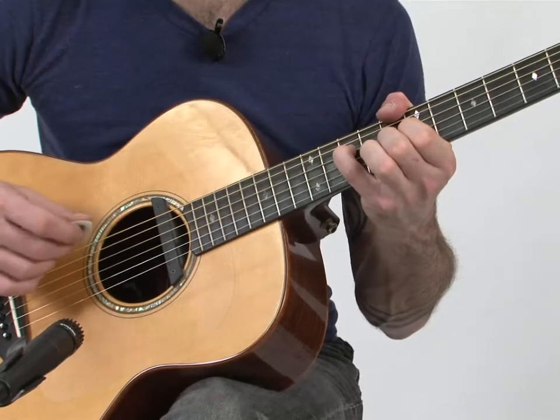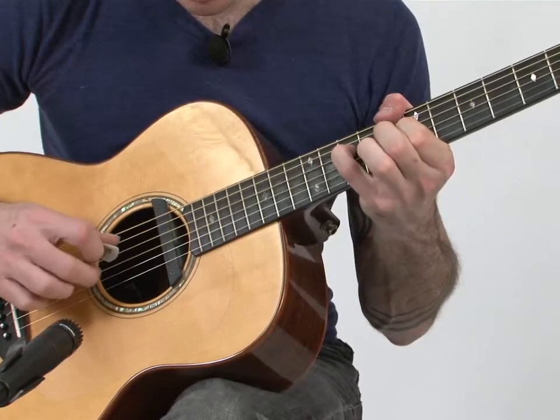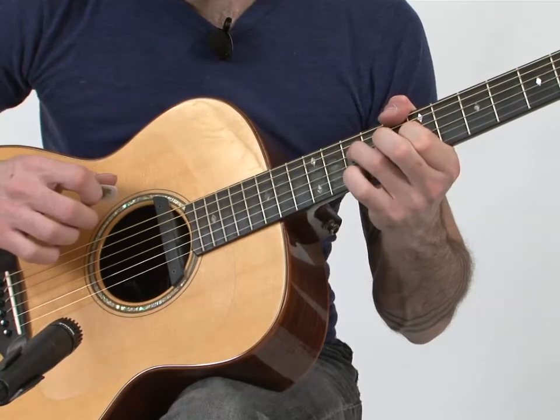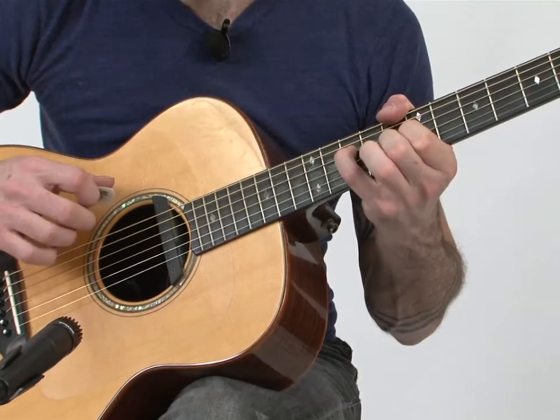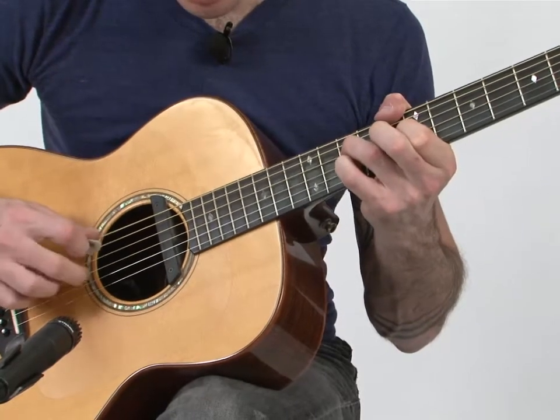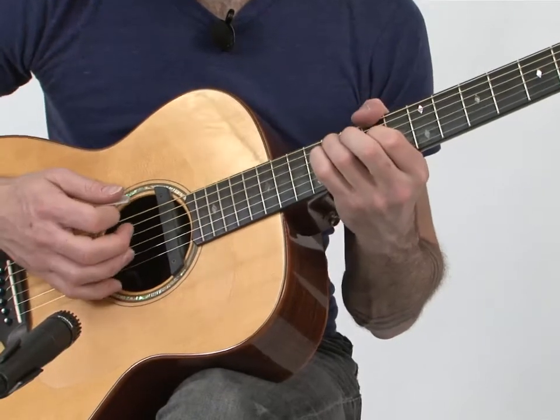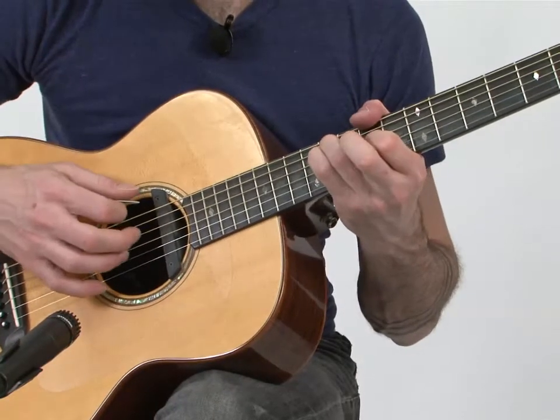The left hand doesn't change except it moves down a half step, then it does change — you're going to have to switch the middle and pinky fingers to the ring and the pinky, and then you'll end on a C sharp minor 7, C sharp minor chord.